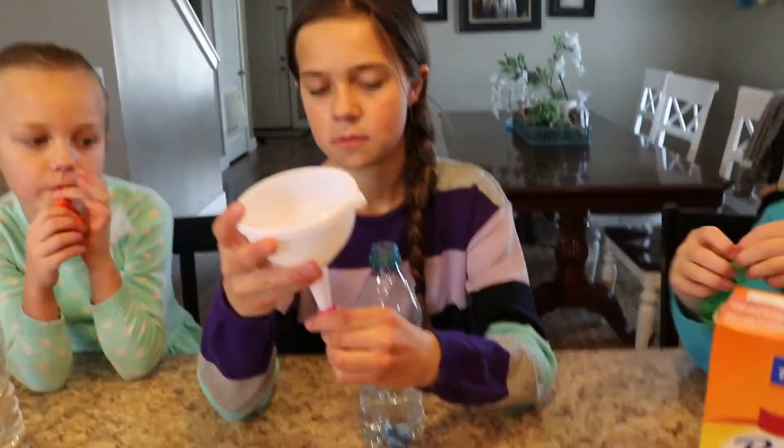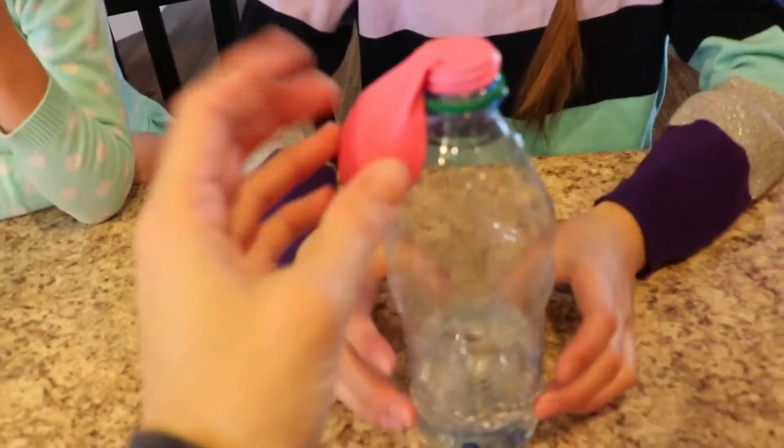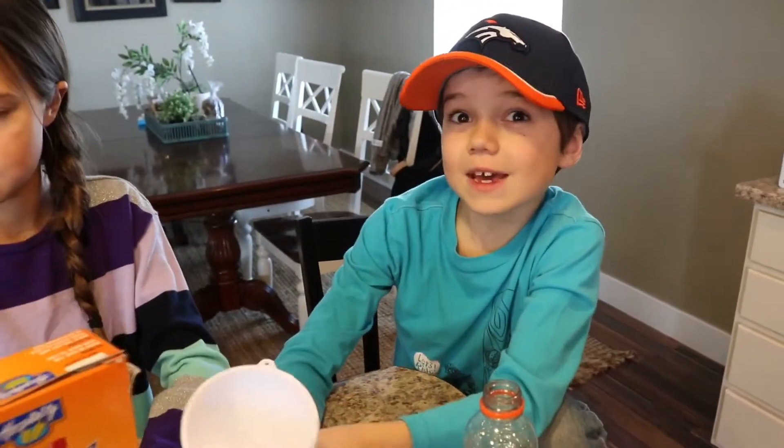Then let's have everyone take a turn doing that. Help each other. And then you put the balloon on top of the bottle with it hanging over the edge. Make sure the baking soda doesn't go in yet.